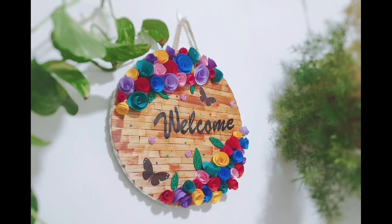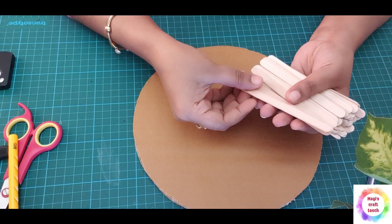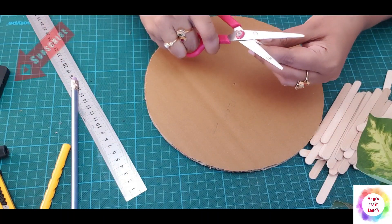Hello friends, how are you doing? This is a door hanging decor for the guest room. If you like this video, don't forget to subscribe to the channel.